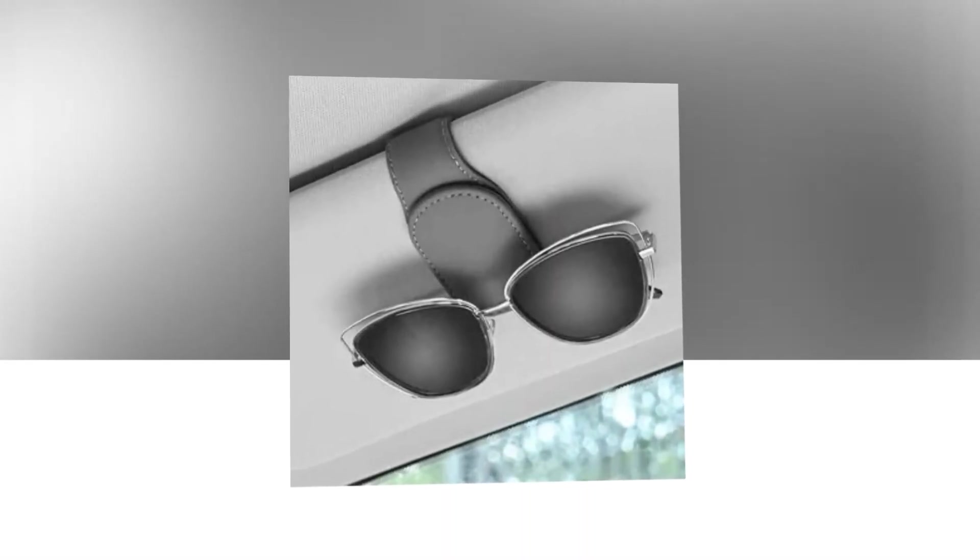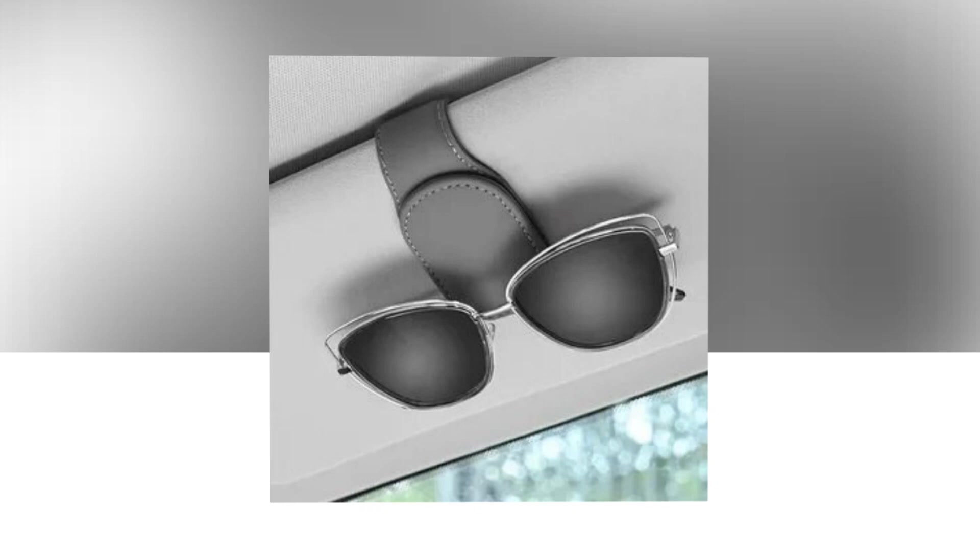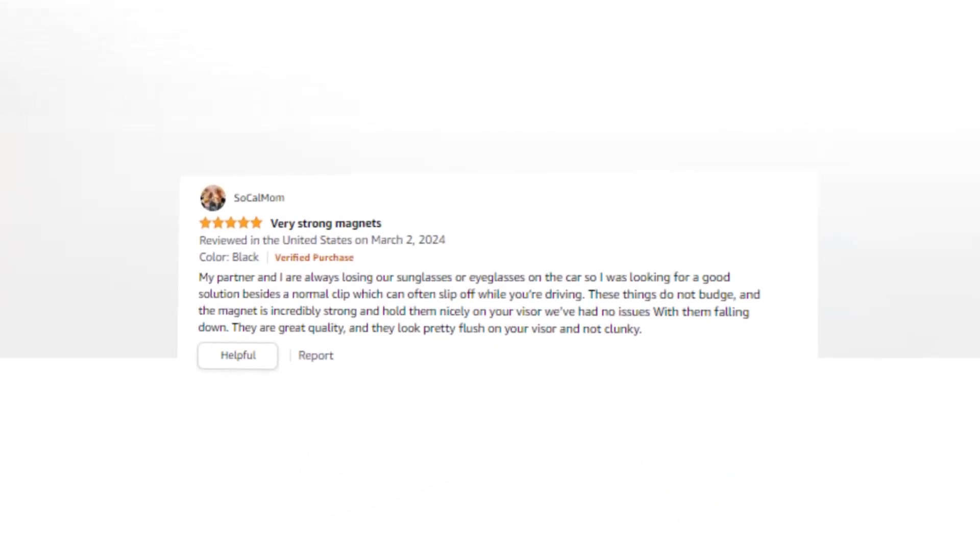Simple to use: opening the magnetic flap with only one hand is made simple by our unique fabric handle design. Putting your sunglasses in the holder and taking them out when needed is fast and simple.